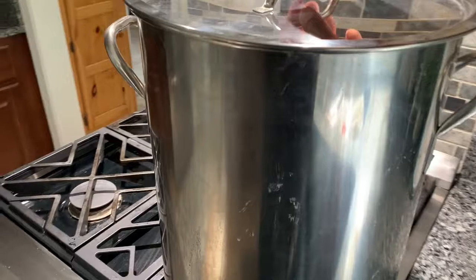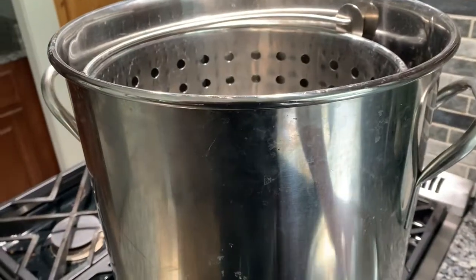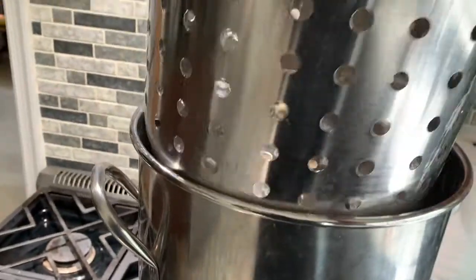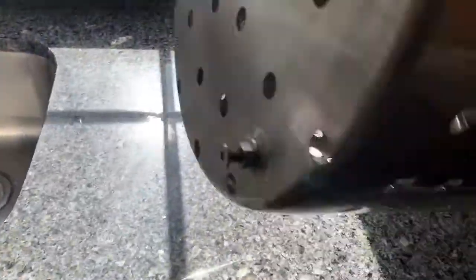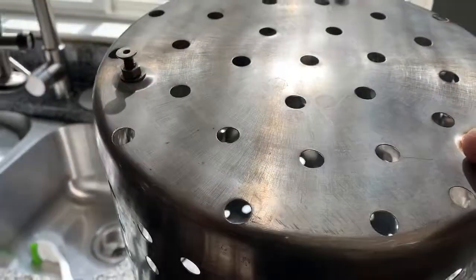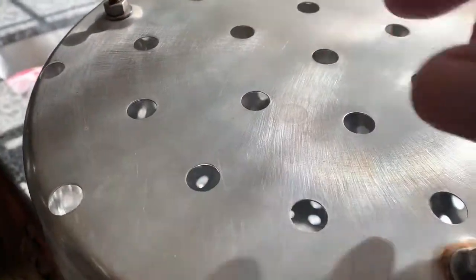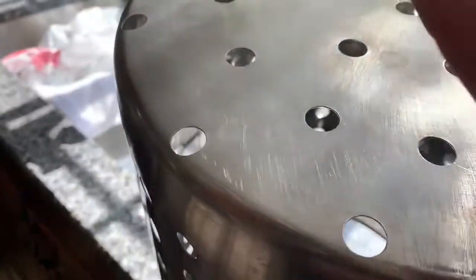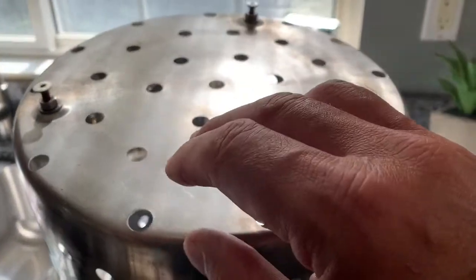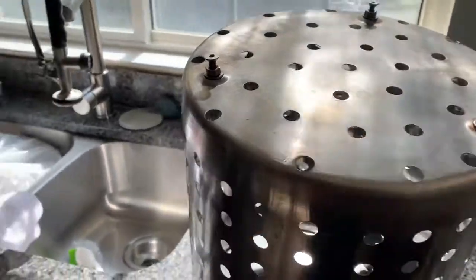So I've gone through a couple of crab pots. This one I got off Amazon — it's a stainless steel steamer. It's really nice. The only thing I had to do was add these little feet on the bottom; they're just little screws from Home Depot, everything's stainless steel. It keeps the crabs elevated — you don't want your crabs sitting in the water or broth, so it lifts them up just a little bit. It's a big one, I can get a lot of crabs in here.